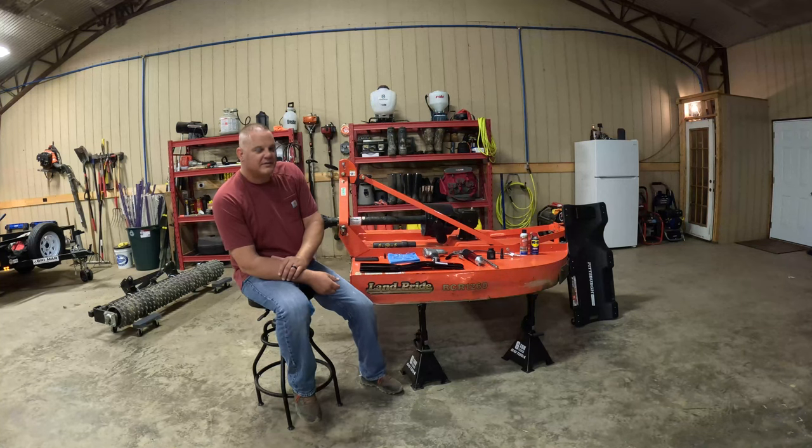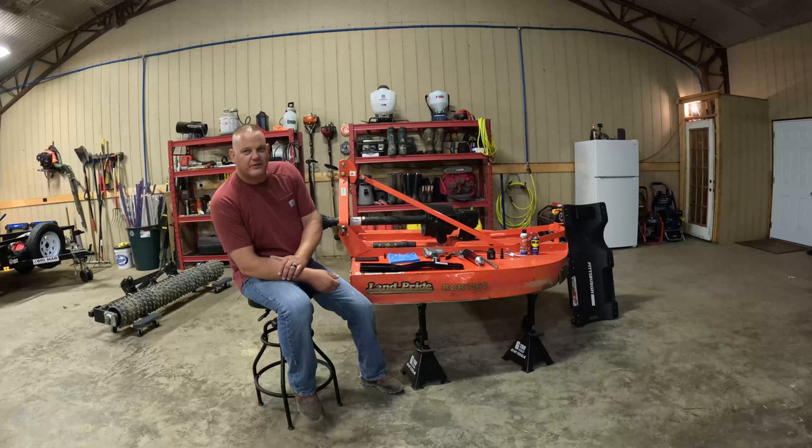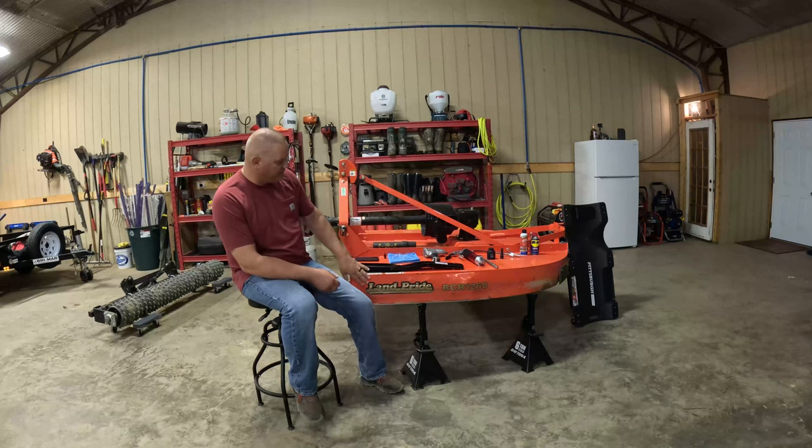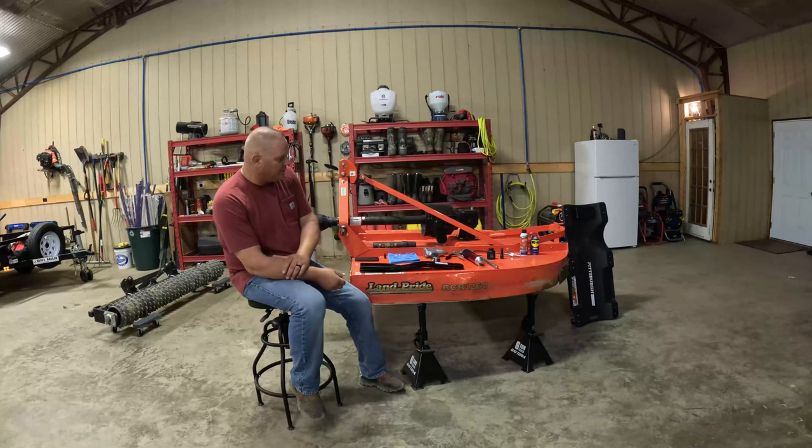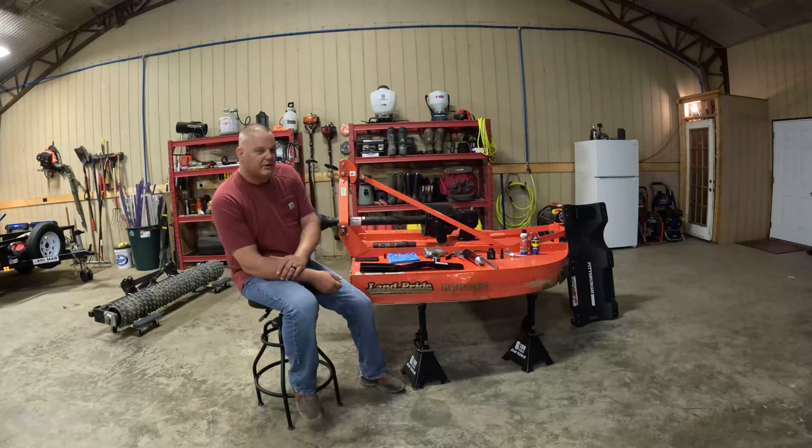What's up YouTube? Today we are not going in the field, we're not getting on the tractor — we are simply doing some maintenance on the Land Pride RCR 1260 Bushhog.